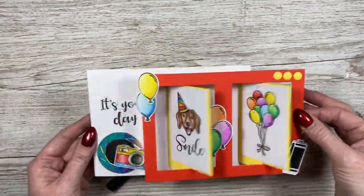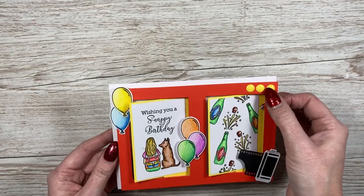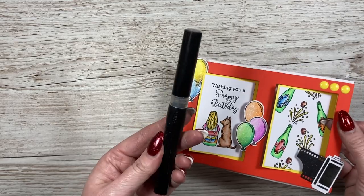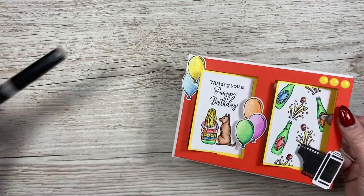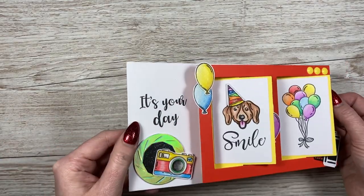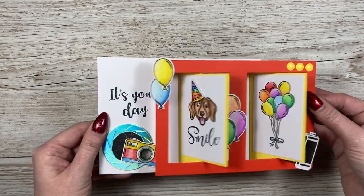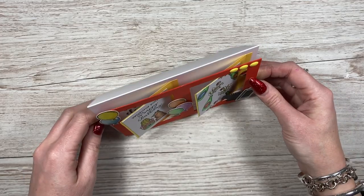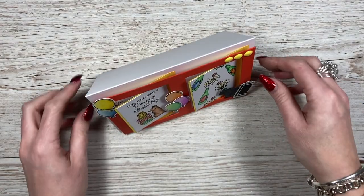So that's the finished card. I'm really pleased — I've added some enamel little dots, I've added some sparkle to the balloons using the Spectrum Noir clear sparkle pen, and then the sentiment 'it's your day'. I think it's turned out really nice. So that's the 5x7 as a top fold flip card.